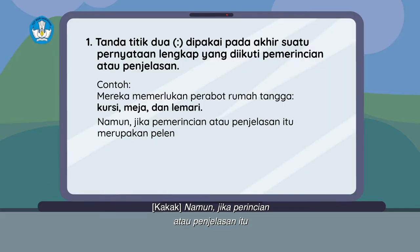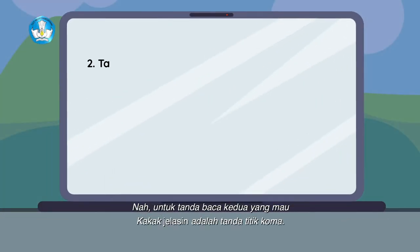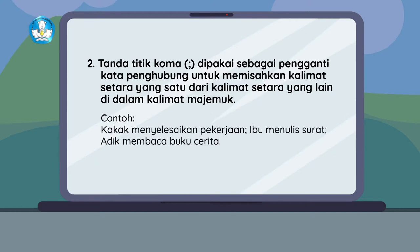Namun, jika perincian atau penjelasan itu merupakan pelengkap yang mengakhiri pernyataan, maka tanda titik dua tidak dipakai. Contohnya: mereka memerlukan kursi, meja, dan lemari. Untuk tanda baca kedua yang mau kakak jelaskan adalah tanda titik koma. Tanda ini dipakai sebagai pengganti kata penghubung untuk memisahkan kalimat setara yang satu dari kalimat setara yang lain di dalam kalimat majemuk. Contoh: kakak menyelesaikan pekerjaan; ibu menulis surat; adik membaca buku cerita.